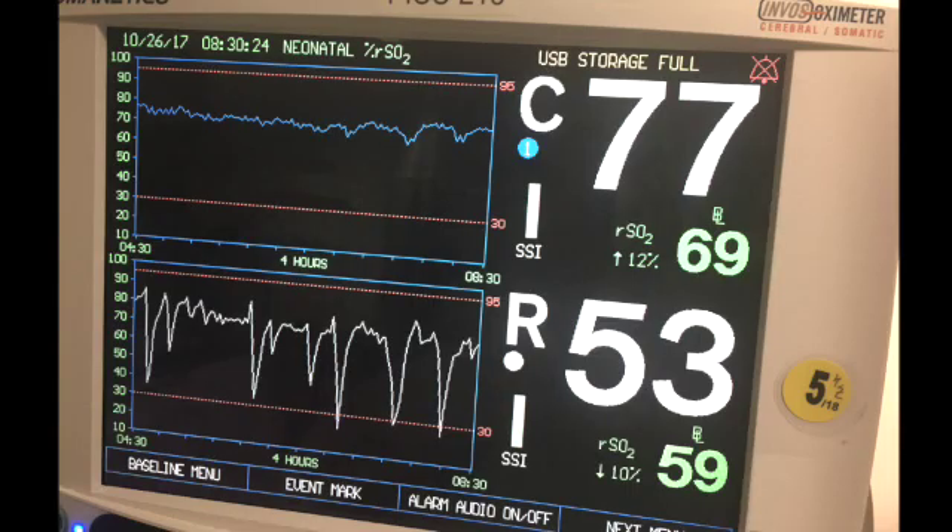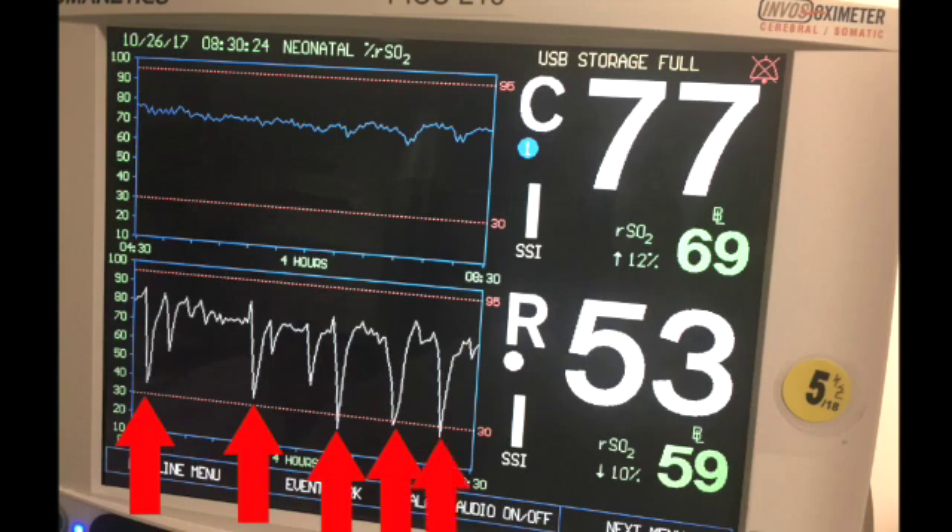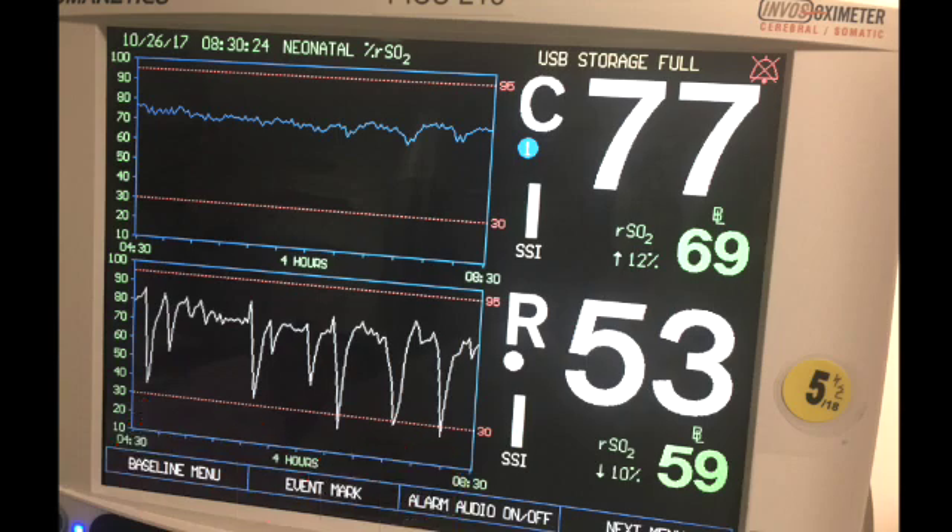And last example: this baby has acceptable NIRS a lot of the time, but what is going on here? Every time the baby gets mad and fusses, the renal NIRS plummet. This baby's heart is capable of delivering adequate oxygen to the body at rest, but can't increase cardiac output when the baby's needs increase. The baby may look fine and cute sleeping, but I would consider them high risk for the poop of death.